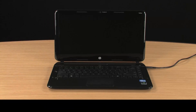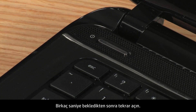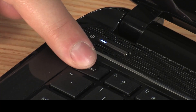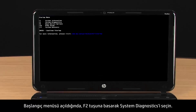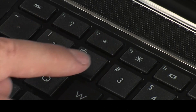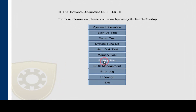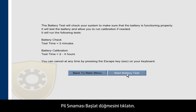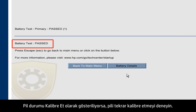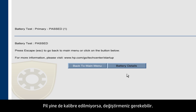Turn the notebook power off. Wait a few seconds and turn the power back on. Immediately press the Escape key and repeatedly press it. When the Startup menu opens, select System Diagnostics by pressing the F2 key. Select Battery Test and click the Start Battery Test button. When the test is complete, the battery test shows the calibration status as passed. If the battery status shows Calibrate, try calibrating the battery again. If the battery still doesn't calibrate, it might need to be replaced.